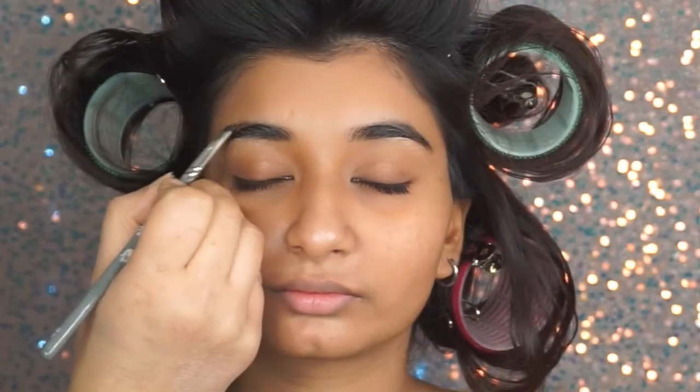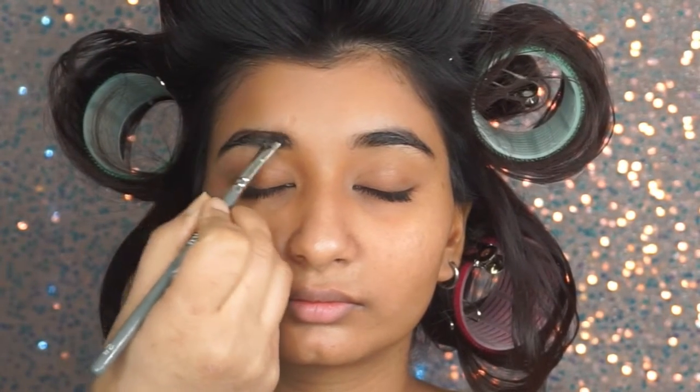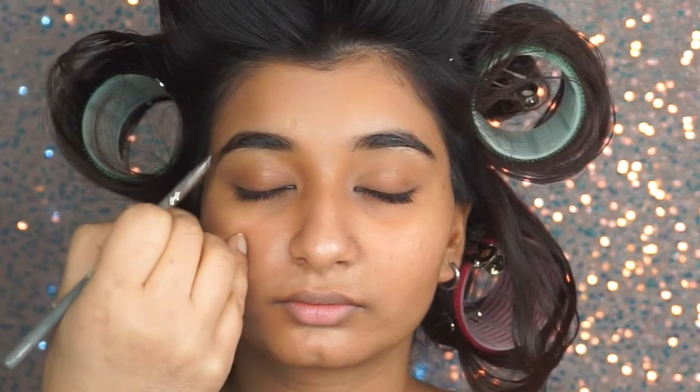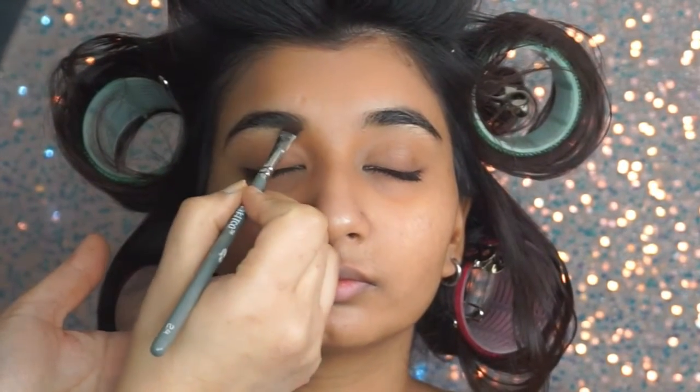So we started with eyebrows like I normally do. All I'm doing is using an eyeshadow - a brown matte eyeshadow with an angled brush - and I'm just filling in the brows very very slightly where I think I need to fill them in.